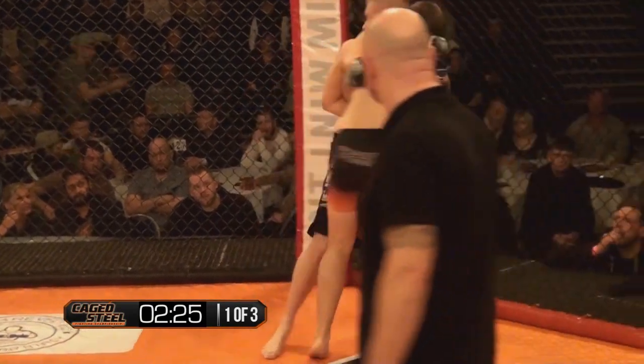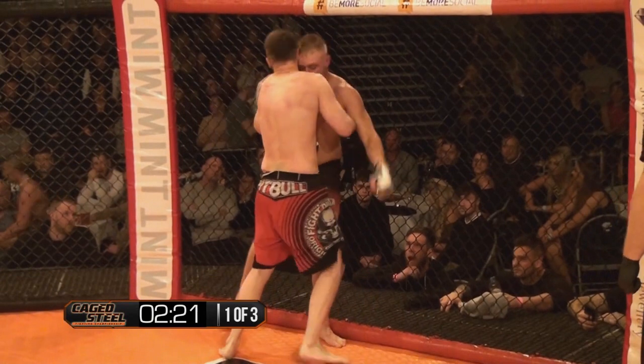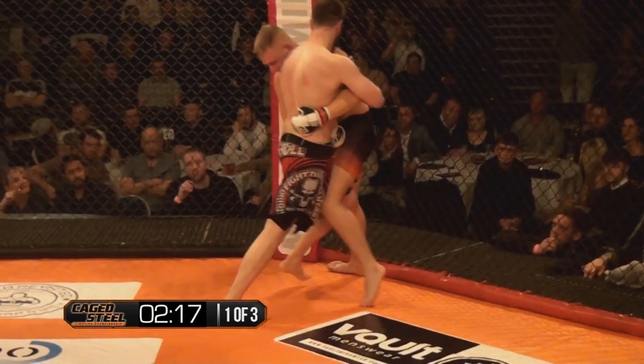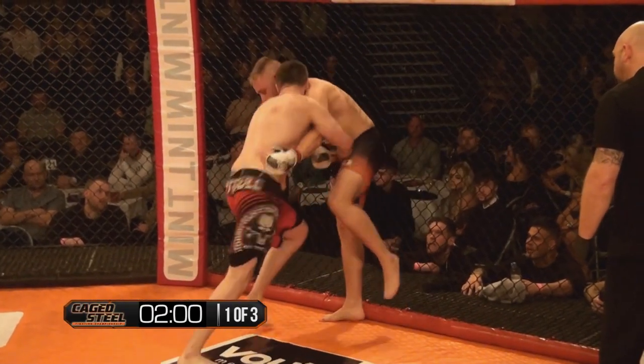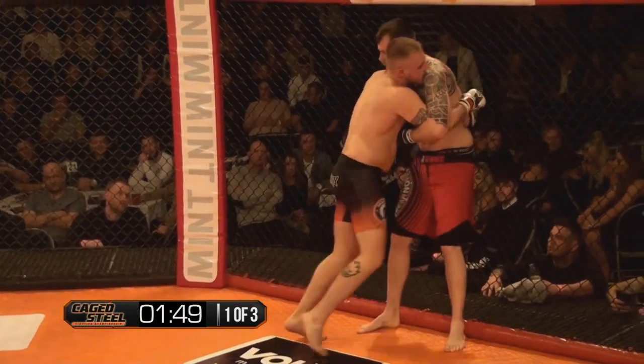Mochka really throwing those big knees, taking control of the position and doing some nice reversals on Cooke. He's just separating enough to put that knee through centre. Another good knee — these knees are all landing and taking a bit out. Nice big body shot coming in from Mochka. Reversal there by Cooke.